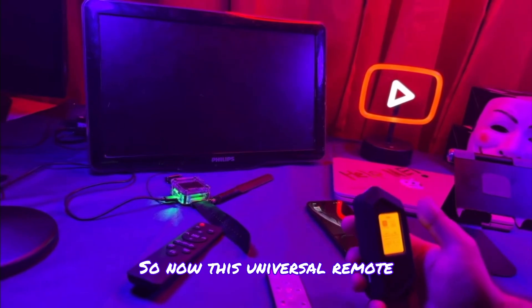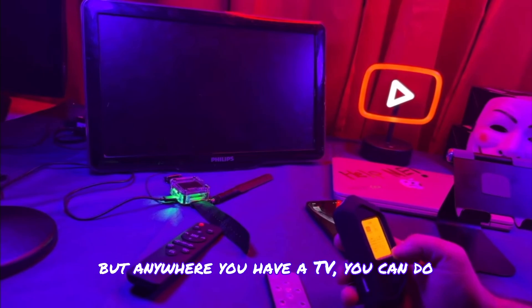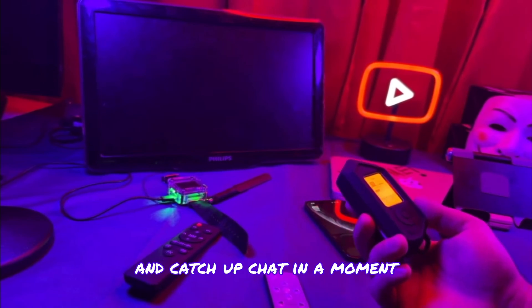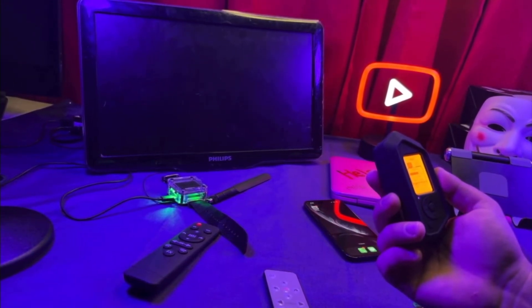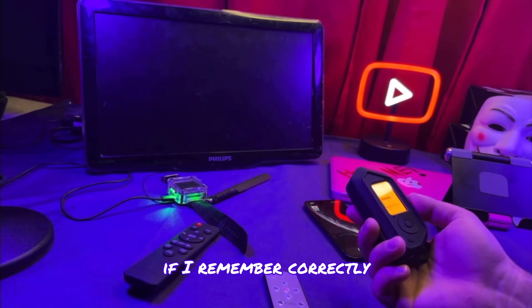So now with this universal remote — and I'm not saying to do this — but anywhere you have a TV, you can actually mute it too. So let's turn this TV back on by spamming the signals, which is probably going to end up changing the light white again. And it turned red, if you remember, then the TV turned on.